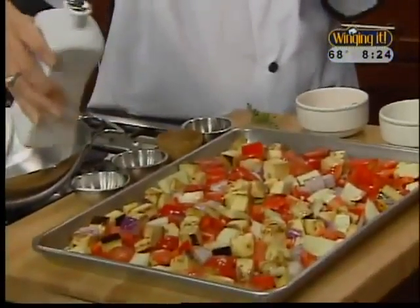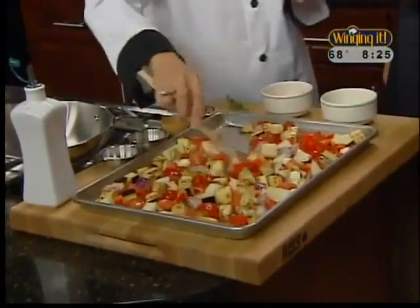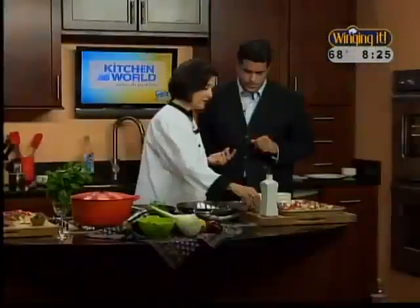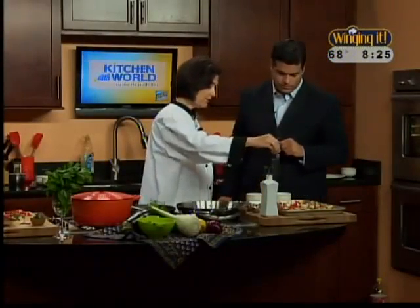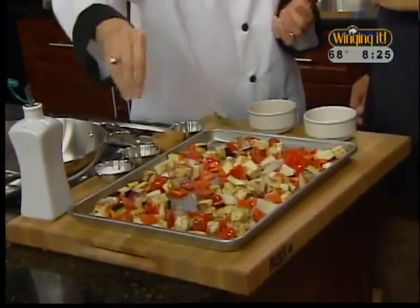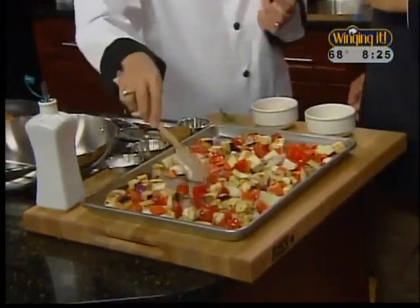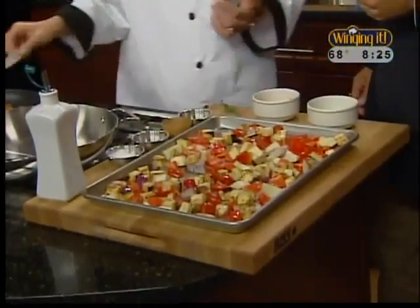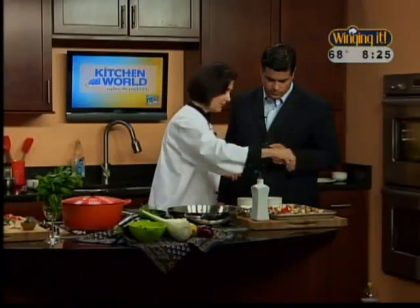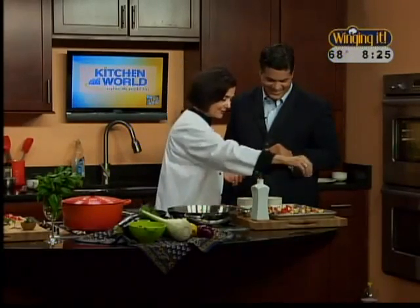We're going to put this in the oven. Vegetables tend to need a lot of salt, so I always use kosher salt, about a teaspoon and a half for the whole recipe. Kosher salt is really better for you because of the large grains — you get 20% less sodium when you're eating kosher salt, so it's a nice way to add a little bit of healthiness. And this is, of course, ground black pepper.